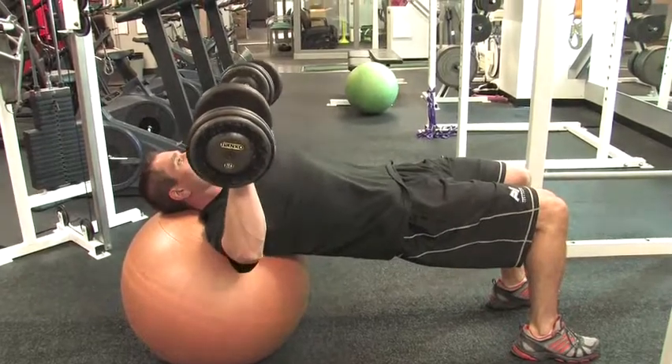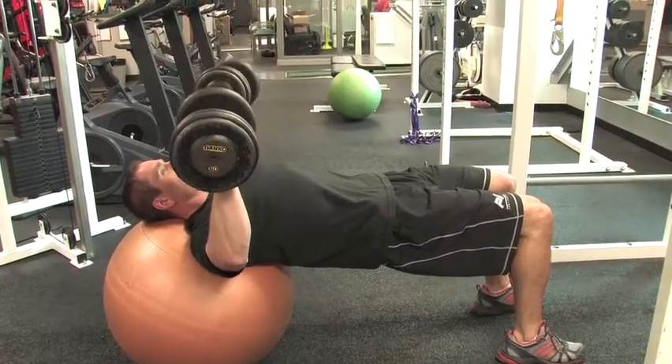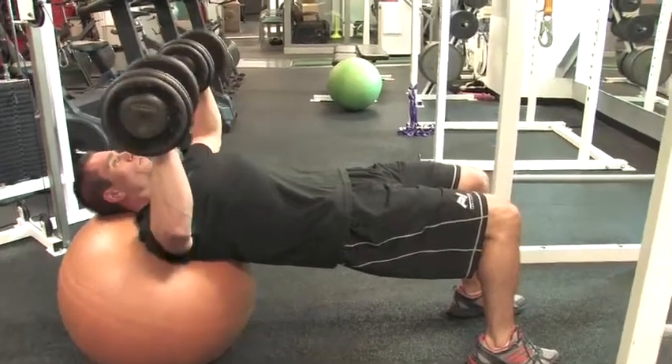We're going up over 3 seconds, down over 4, pausing for 1. You're going to pause just below 90 degrees and then reverse the movement.